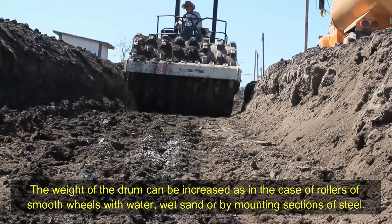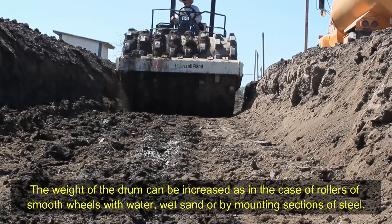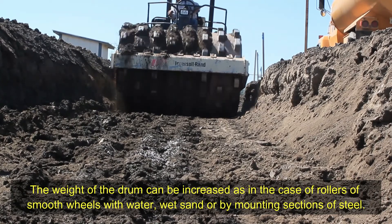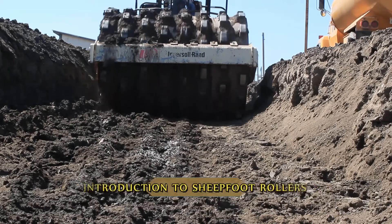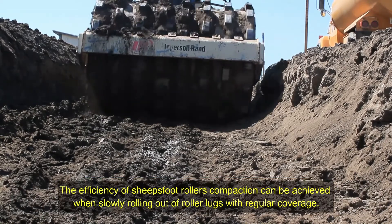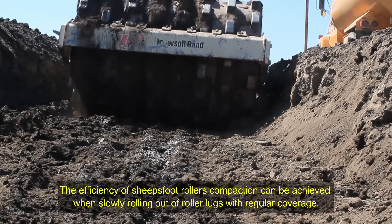The weight of the drum can be increased, as in the case of smooth wheel rollers, with water, wet sand, or by mounting sections of steel.